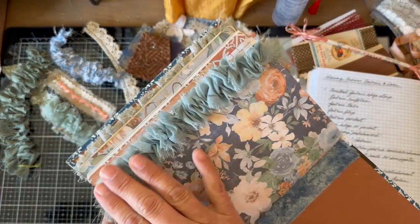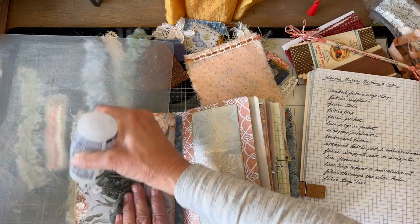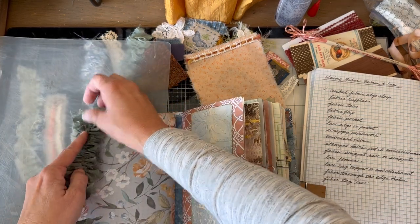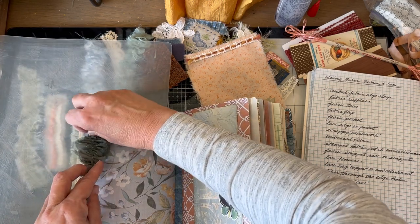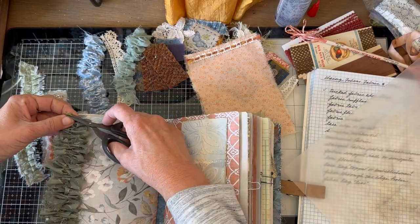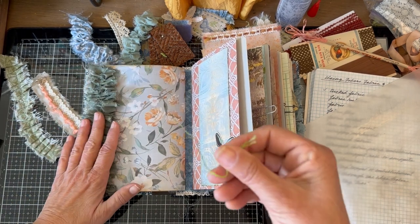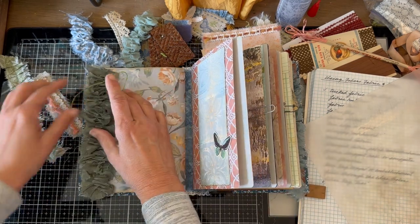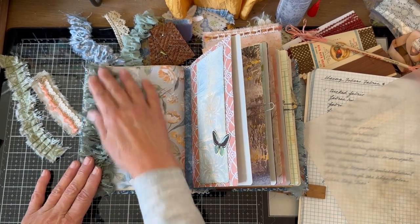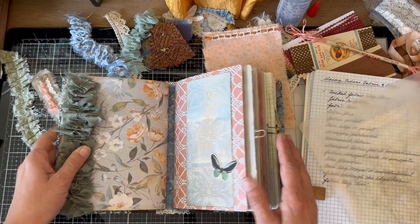I can grab that knot and then put my hand down and just pull that thread out. Then I come back and make sure it's stuck. I like that next to this butterfly — yeah, I think that's good.